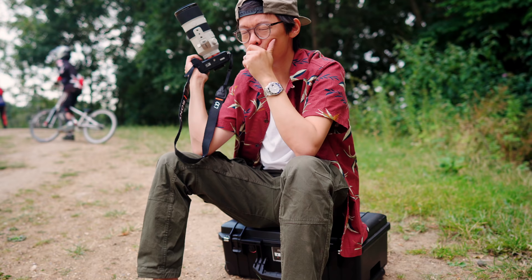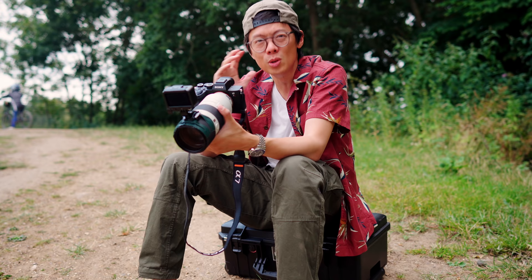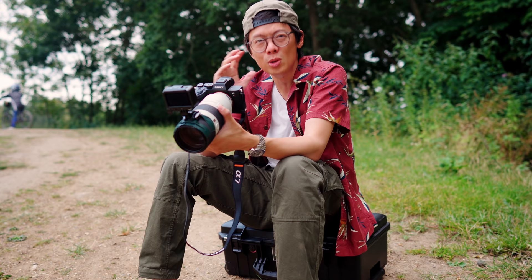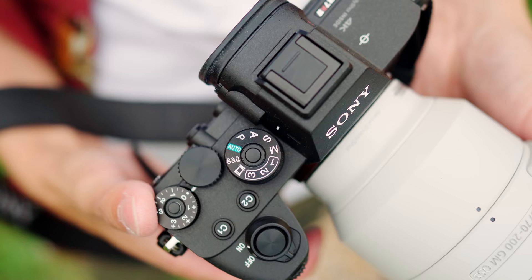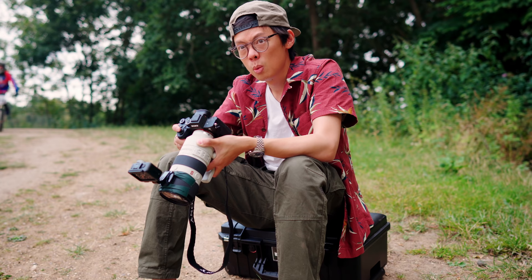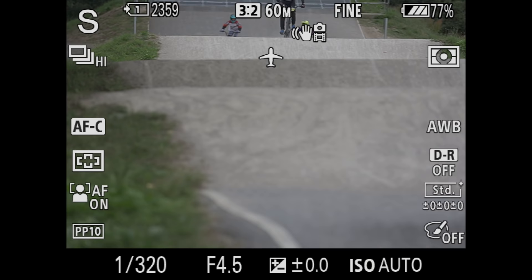Sony just keeps offering more, which is quite different to some competitors. If 60 megapixels is simply too much, you can crop to Super 35 mode for 26 megapixels. For quieter operation there's a completely silent mode using electronic shutter, which does silent shooting at 7fps.